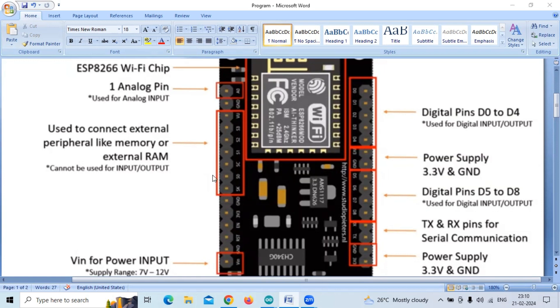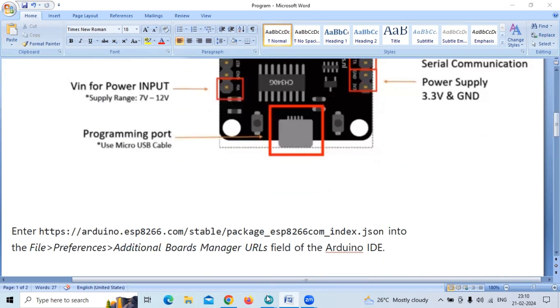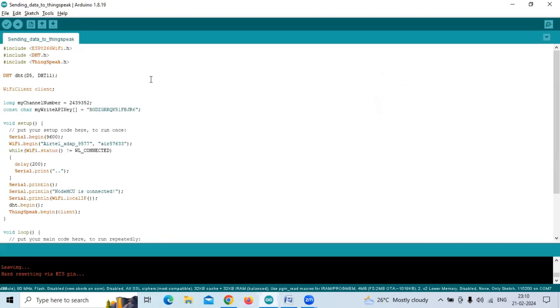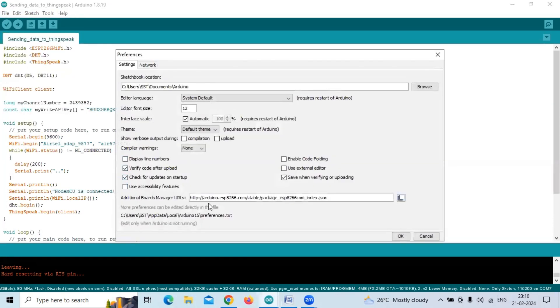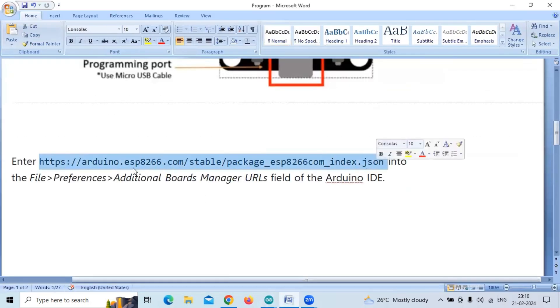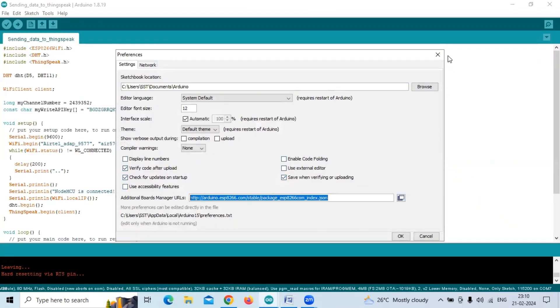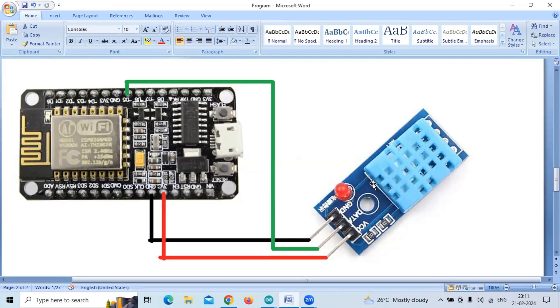Those are the various pins of NodeMCU. Now we shall go to the Arduino software. Initially we have to go to File, then Preferences, and paste in a URL. This URL, which I have given in the document, we have to paste in the Additional Boards Manager URL field. We go to File, Preferences, and paste this particular URL there.